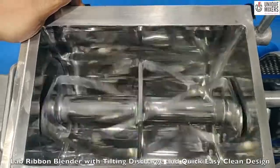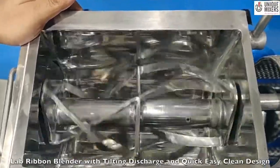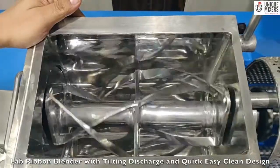Mixing can be achieved in quick time, less than 5 minutes, especially for dry powders. We should be able to achieve a homogenous blend with a homogeneity of about 97-98%.